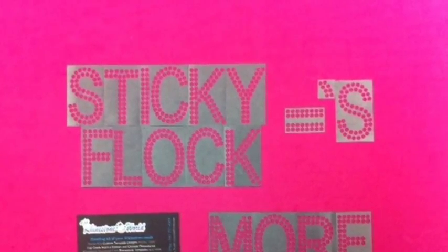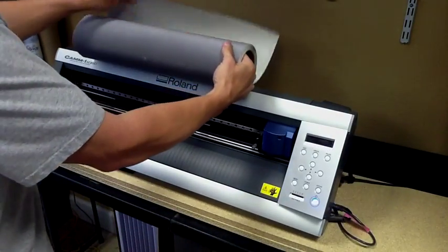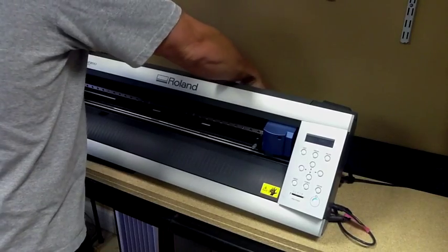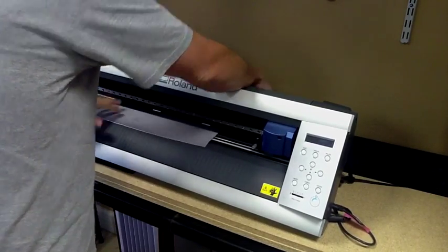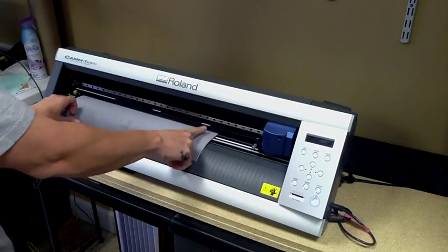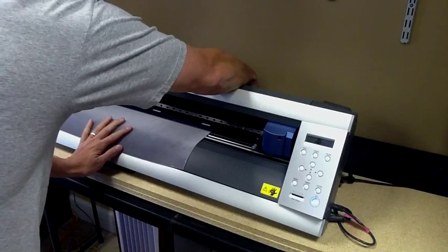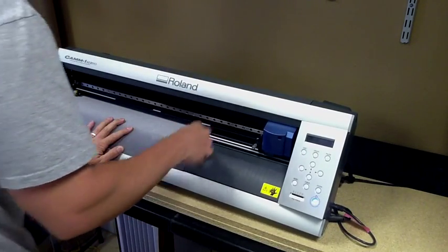So let's go ahead and get started with this tutorial. This is our roll of sticky flock right here. As you can see, we're going to feed it in just like we would any vinyl into our cutter. The cutter we're going to use here today is the Roland GX24 — it's a 24-inch cutter — and we're going to show how easy sticky flock is to cut. You don't need a lot of downforce; you can cut sticky flock with most cutters out there.